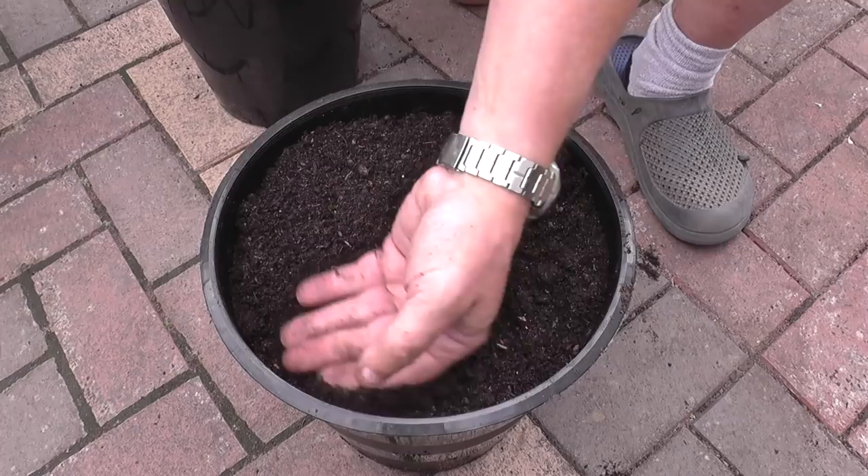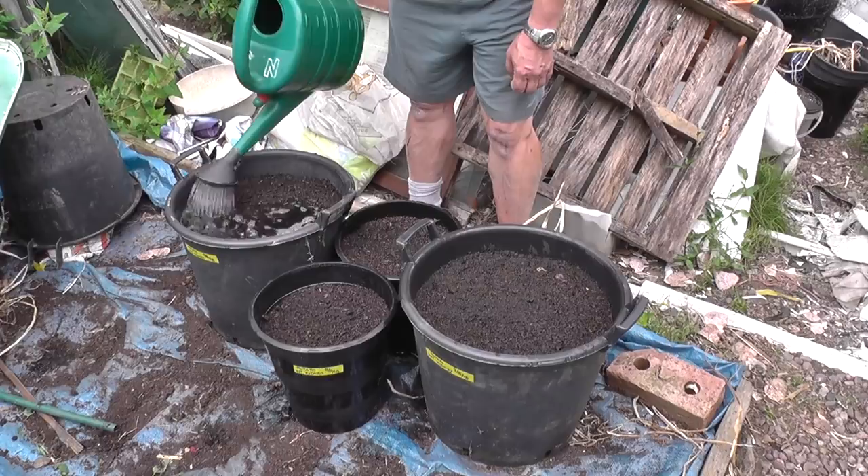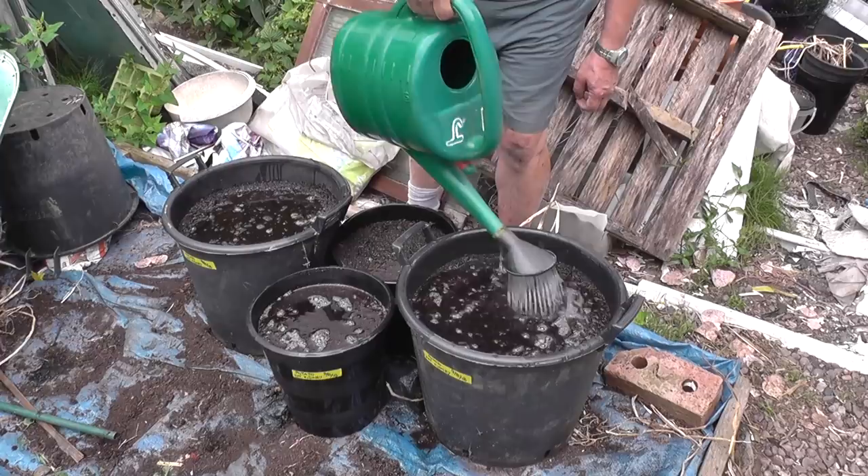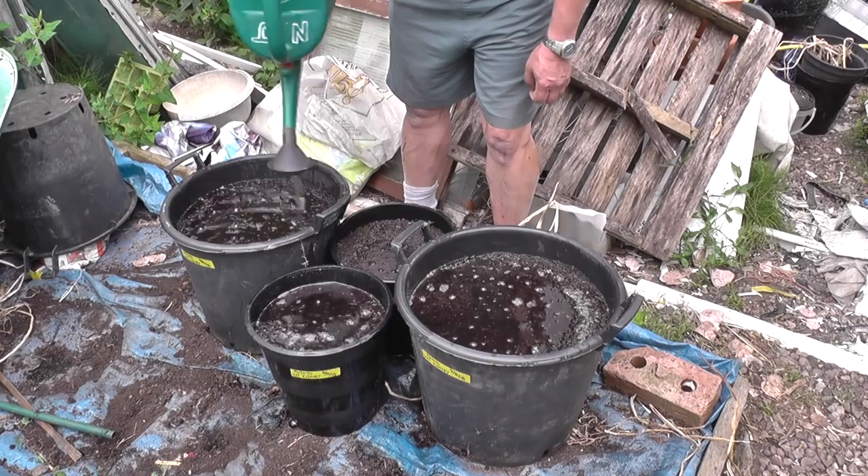Just giving them a final watering to hopefully set them on their way for a good crop for Christmas. These will be staying out here until at least the end of August or September, until it gets any frosts, and then I'll be getting them into the greenhouse. That's about it for this one. The weather looks as though we're going to definitely have some rain, so if it holds out for the next day or two I'll be pulling up the Kelsey onions and probably getting the shallots out of the ground, but we'll save that till next time. See you later, bye for now.